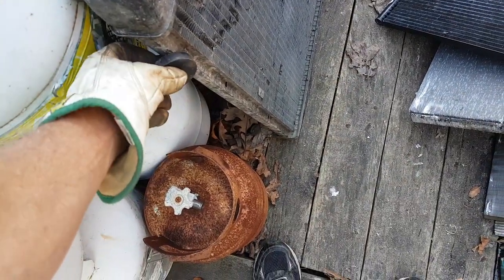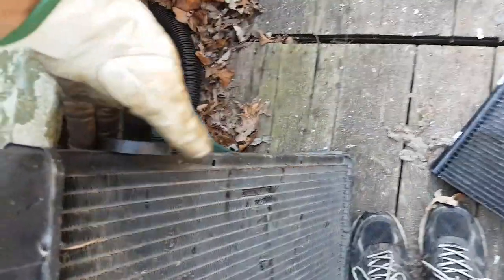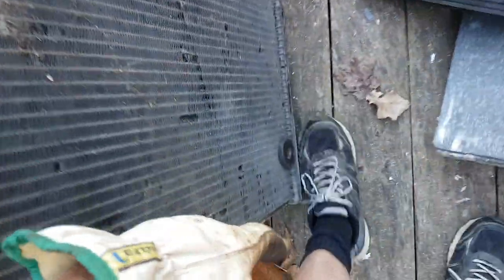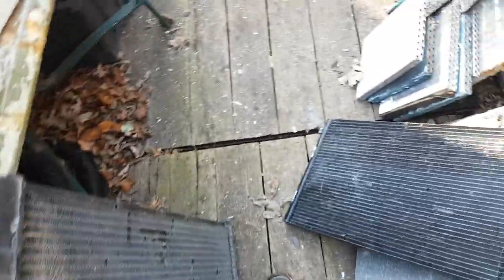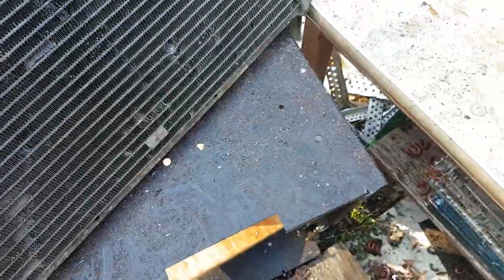There we go — that bracket there is steel. Look at that, eh? That's not good. Obviously it don't stick to the rest of the rad, but that thing — how am I supposed to get that off? Let's take a better look at it in the light. She's a heavy old girl, probably got water in it too, maybe from all that rain.